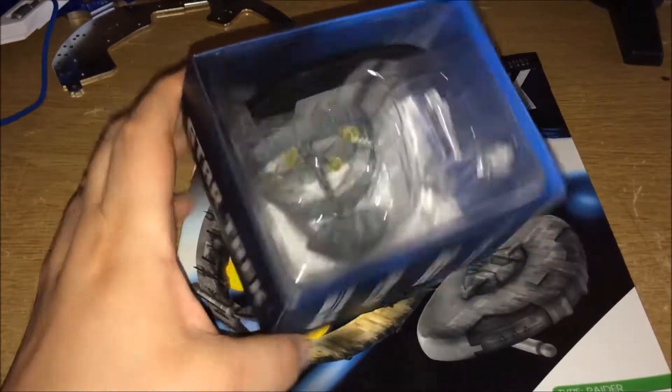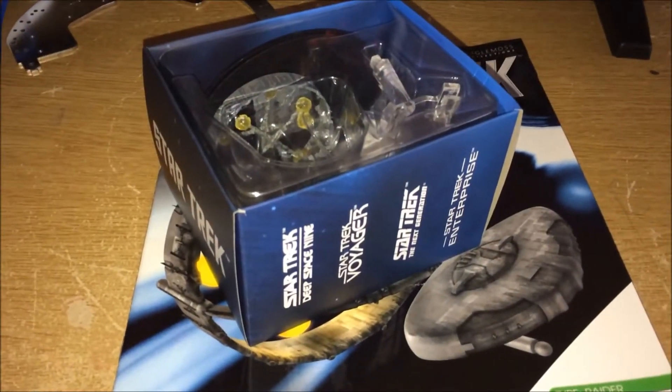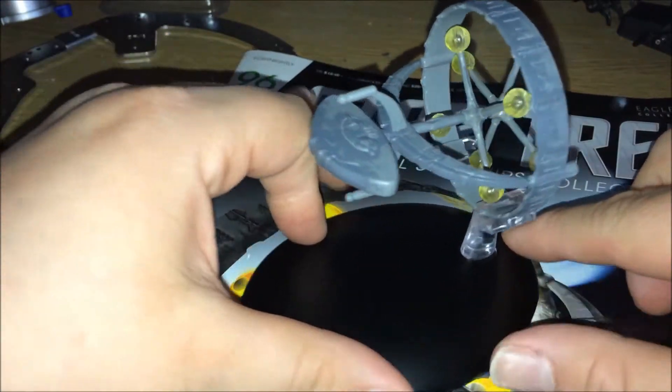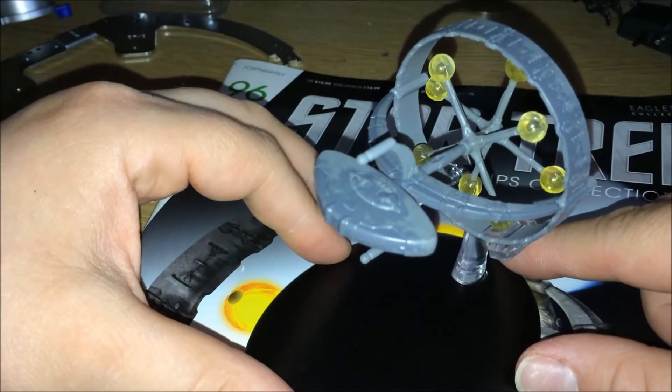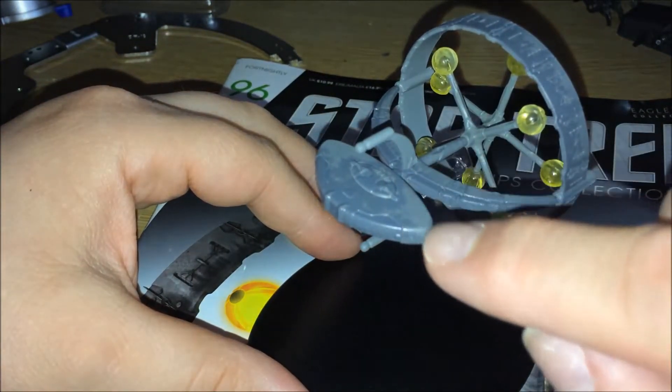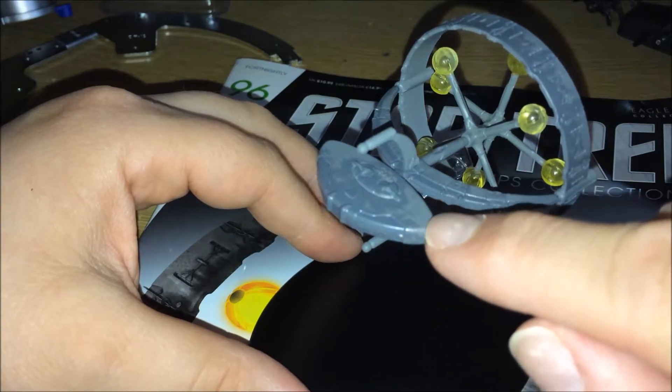So let's open this up and take a closer look. And we are back — this is it out of the packaging. As you can see it's a sort of grey, two-tone grey colour — a light grey and a dark grey.